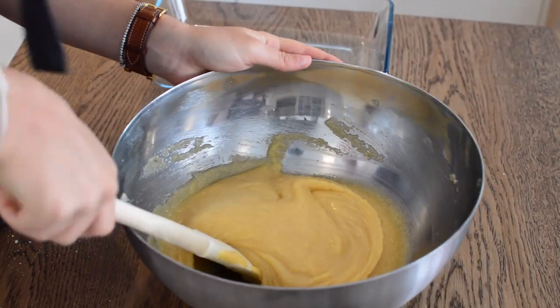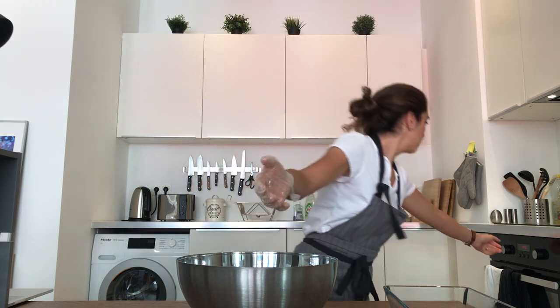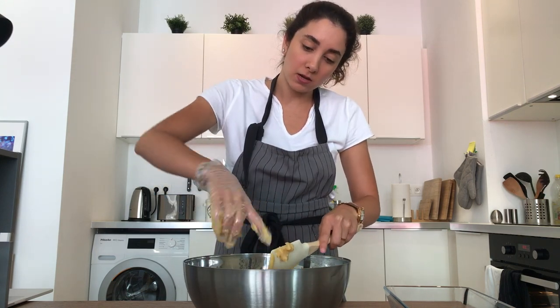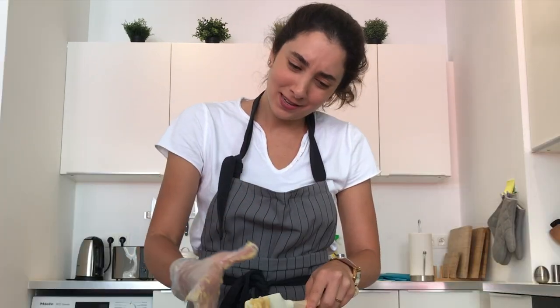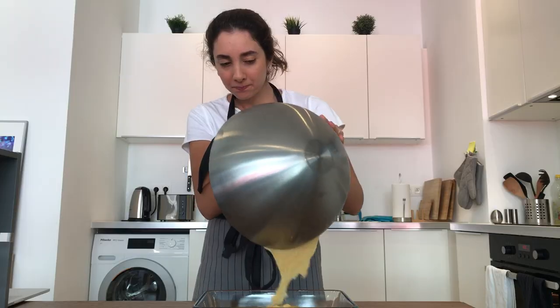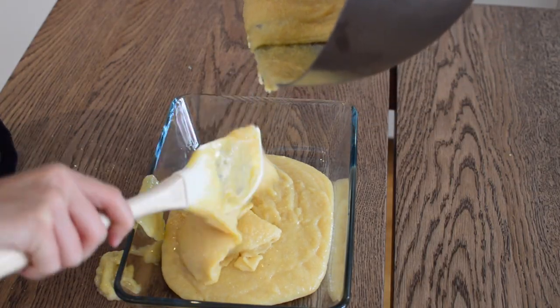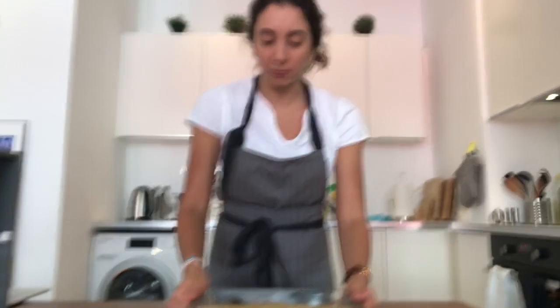Mix everything together. You want to keep mixing until the batter kind of looks like wet sand. Pour the batter into a 27 by 18 baking dish, releasing any air bubbles that may be at the bottom.